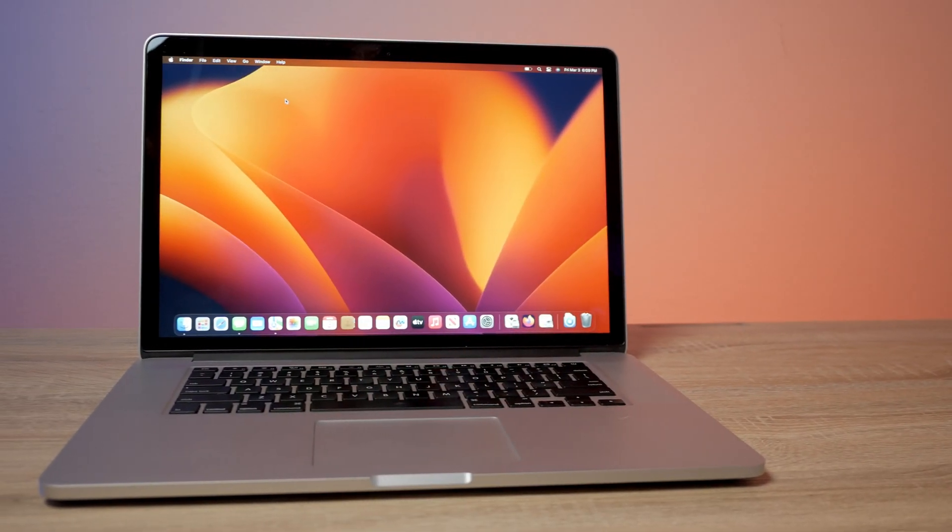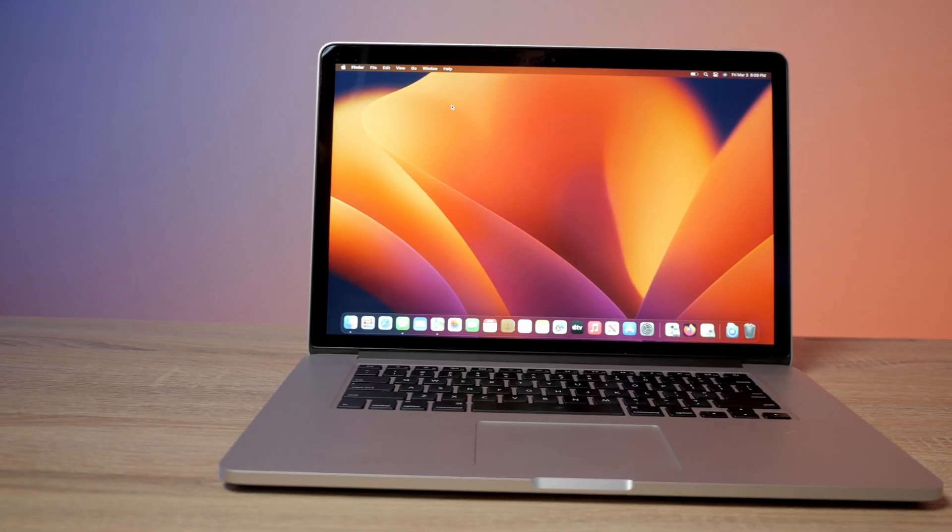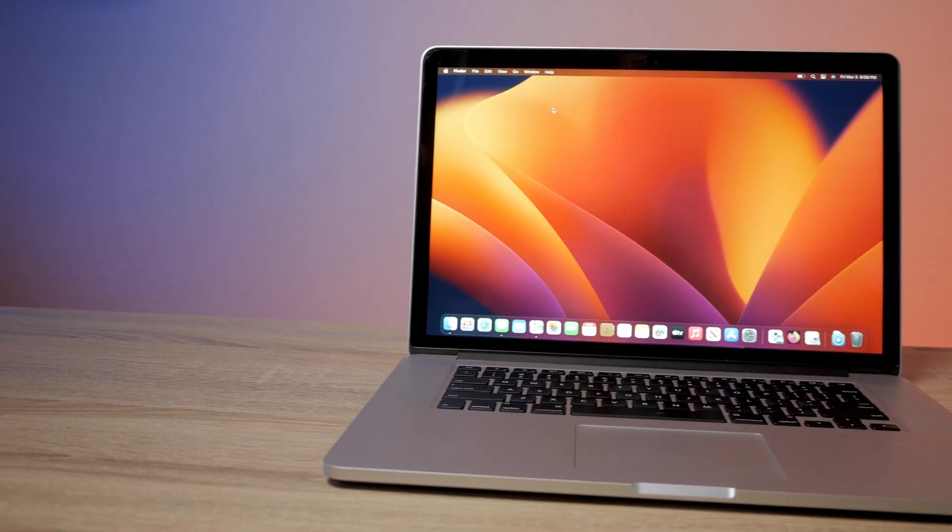The other stuff that's new in Ventura, like the weather app and all that, works fine because that's just software. It's really a shame that they crippled and blacklisted this computer. My only guess is that because this was so desirable, people weren't buying the newer MacBook Pros, so they blacklisted it to encourage upgrades — which really sucks. But that's the only reason I can think of, because hardware-wise it's perfectly capable.